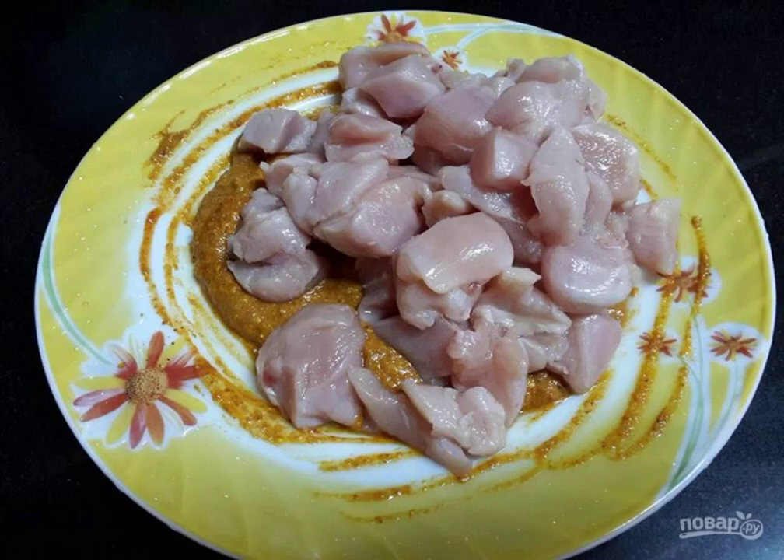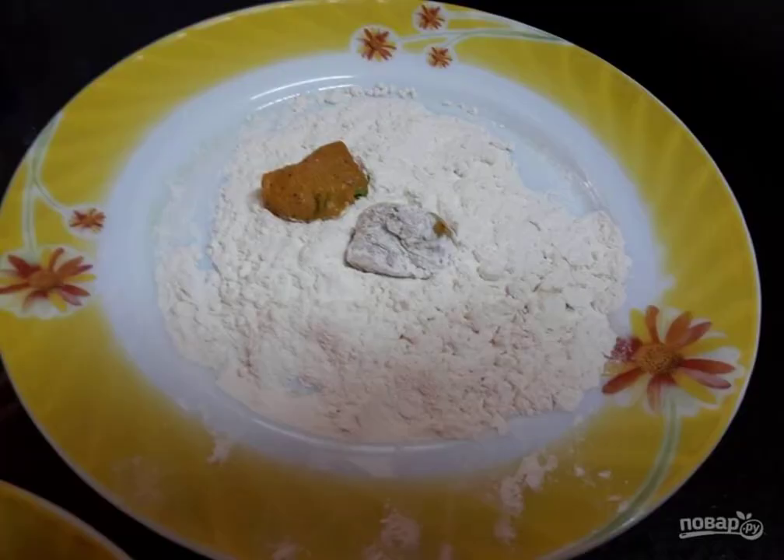Marinate the meat in tomato paste, sour cream, garlic and ginger paste, turmeric, salt and pepper.